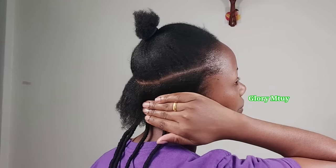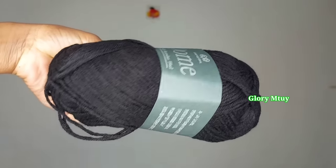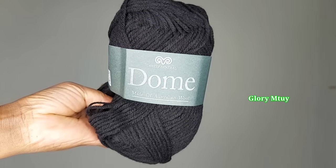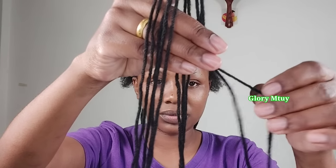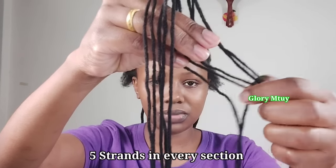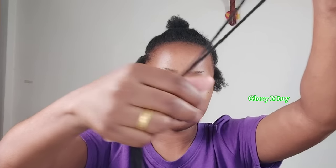I use this yarn to braid, and I got this yarn from a local store supplier. To braid my entire head I use only one pack. For each section I use four strands, plus one strand which I use to tie the middle of the four strands.